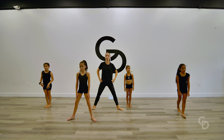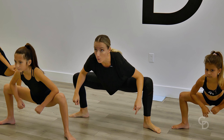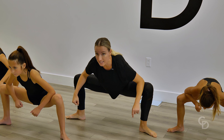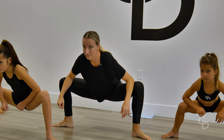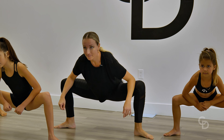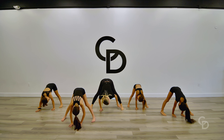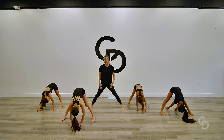We're going to open into second position and bring it down into this stretch to open up those hips and stretch our groin muscles. You can shift side to side. Hold it there. Then turn it parallel, stretch it forward, hands onto the floor. Shift that weight forward in your toes. And slowly roll it up.